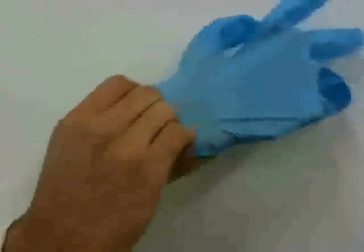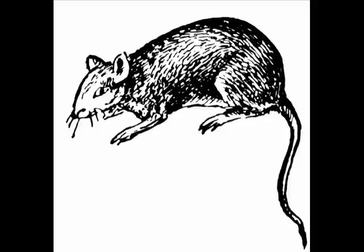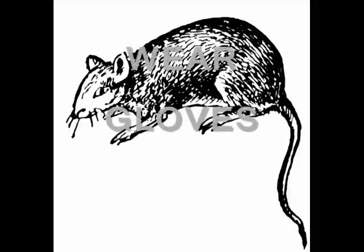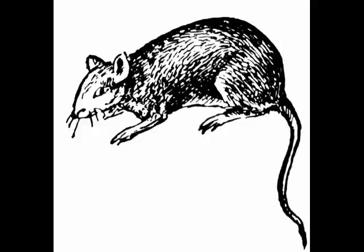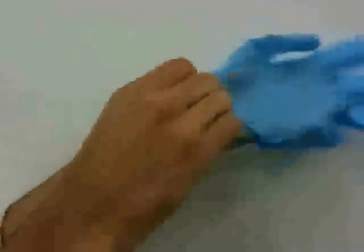It is important when handling a human subject to wear proper protective gloves. This prevents the spread of germs. Improper handling of rats on top of not wearing gloves back in the middle ages led to the tragedy known as the Black Plague. So it is important to remember: always wear your gloves.